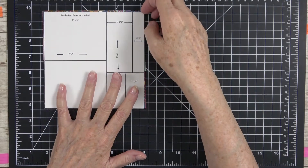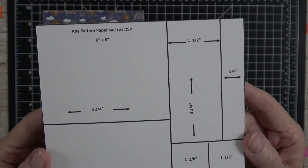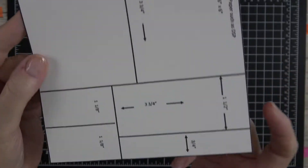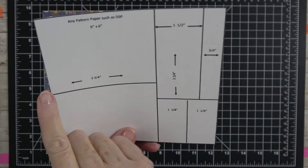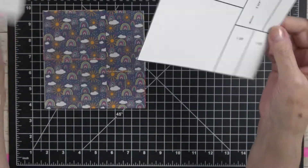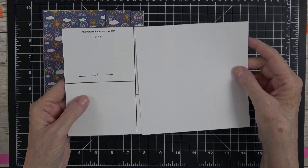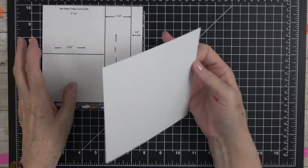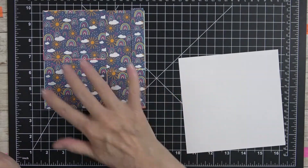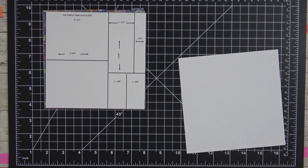Today we're going to do a one sheet wonder — I love to do these every so often. I made a little diagram that's neat and easy to read. If you take your six by six piece of paper, I'm going to show you on a regular piece of cardstock how I would go about cutting this. Here is our template and I've already cut my designer series paper.